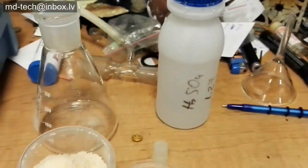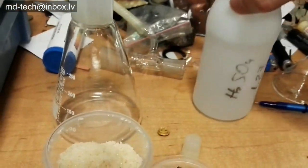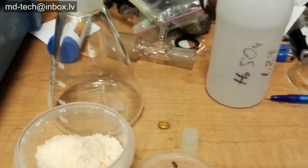Hi friends! Today I show how to dissolve base metals in gold scrap, using very simple chemicals.